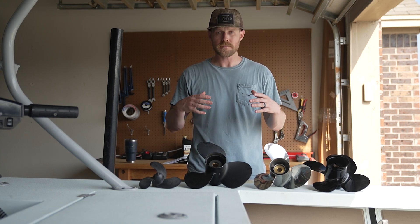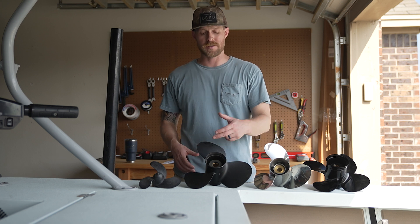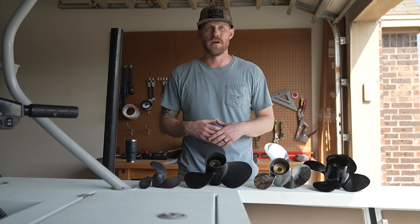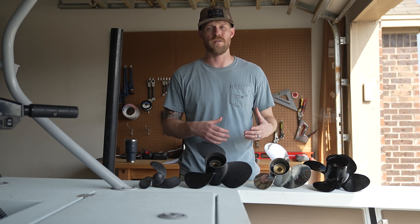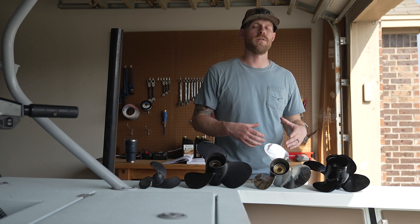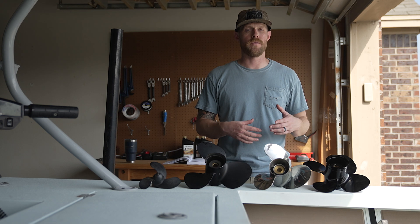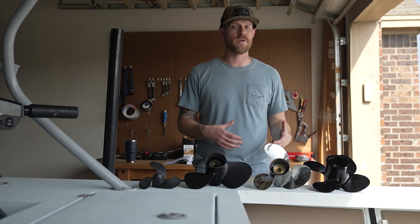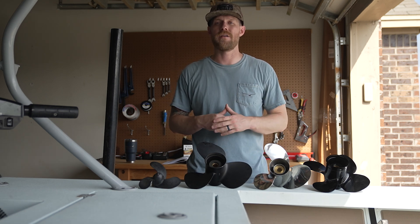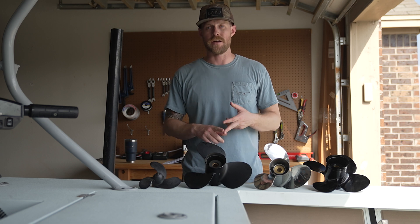Next, let's talk about diameter and pitch. You're going to see a number on these props — that number is the diameter and the pitch. The diameter is the first number, and that's the measurement across the propeller — basically the width. A large diameter propeller is generally for a heavy load application, and a smaller diameter is for lighter loads or performance. The second number is pitch — how far the propeller is going to move a boat with one revolution, measured in inches. So a 13-pitch propeller, in theory, moves a boat 13 inches forward per revolution. We also have slip — how much the propeller spins without moving the boat. A high-pitched propeller like a 16 or 17 gives better top-end speed, whereas a low-pitched propeller like a 13 gives better torque, acceleration, and hole shot.